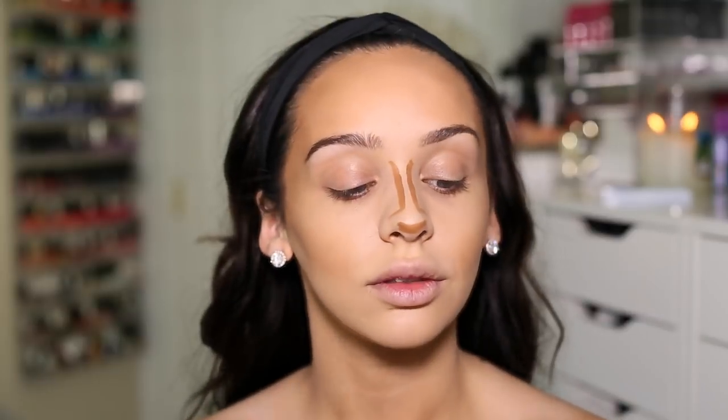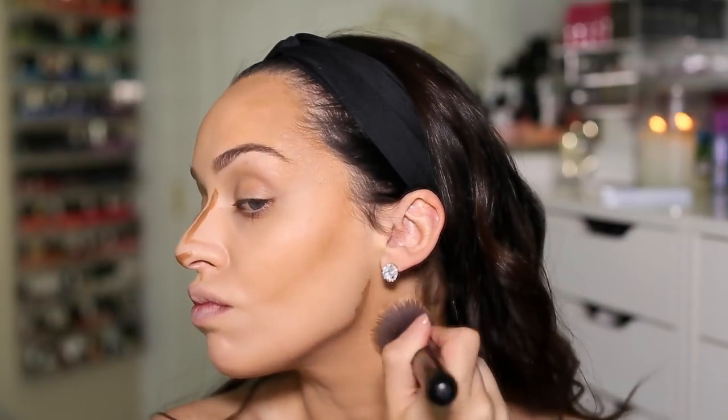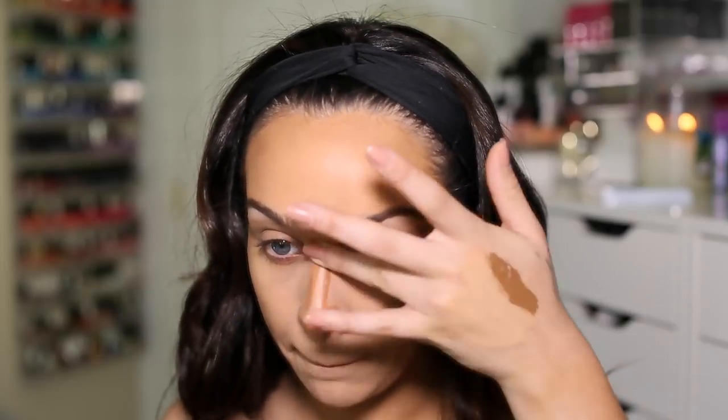Remember we want our necks to match our faces. To blend in my nose I'm just going to be using my fingers. I always find that blending with your fingers gets rid of a lot of the product so it keeps it looking very natural. Kylie never really has too much of a contour on her nose, but I wanted to make mine smaller so mine may be a little bit darker than she would have actually worn it.